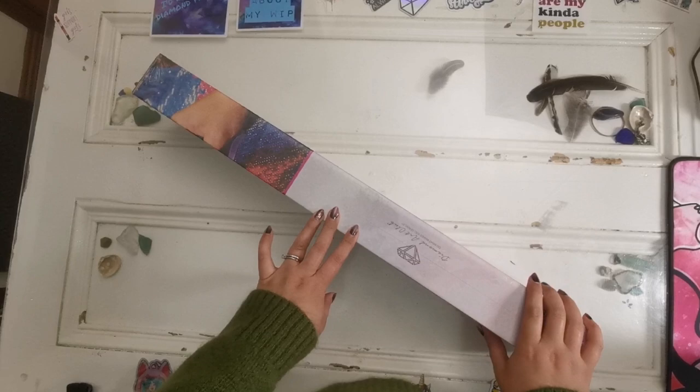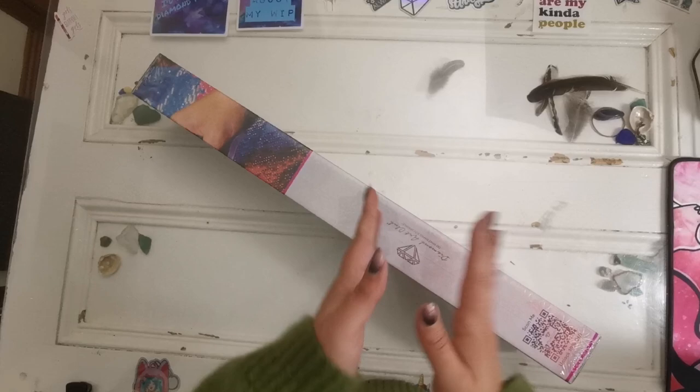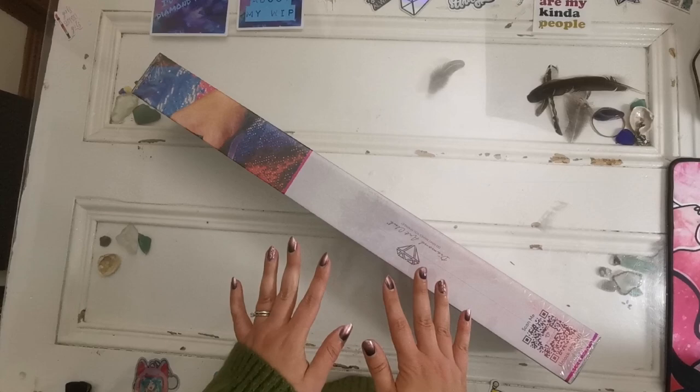Hello everyone and welcome back to my channel. My name is Rachel Ray and today I have another sneak peek for Black Friday from Diamond Art Club. Thank you Diamond Art Club for sending me the sneak peek to share with everyone.